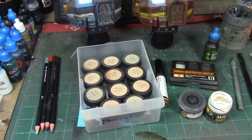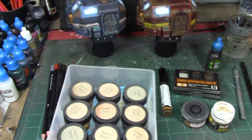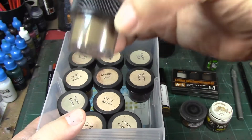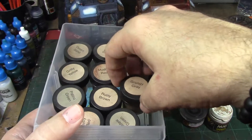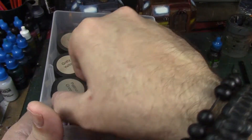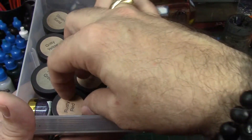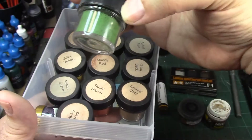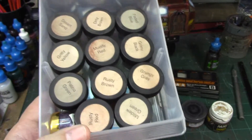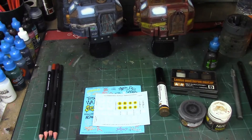First and foremost we're going to talk about weathering powders. There are a lot of different brands on the market. This is a really good set for beginners — Doc O'Brien's weathering powder set, available from Micro Mark. It's a great little starter set that comes in a lot of different colors: green, yellow, desert sand, dirty brown, muddy red, rusty red, rusty brown, mildew green, gritty black — a fantastic beginner set for applying weathering powders.